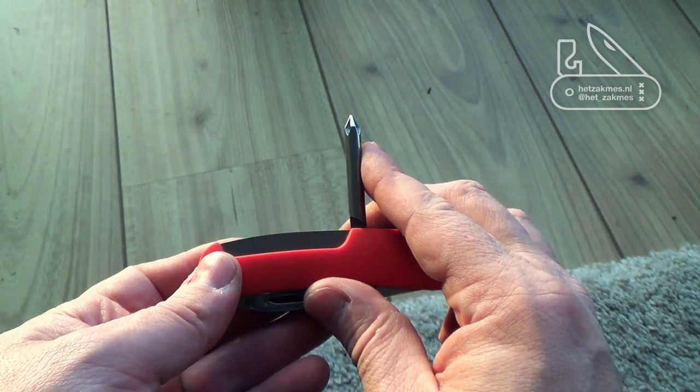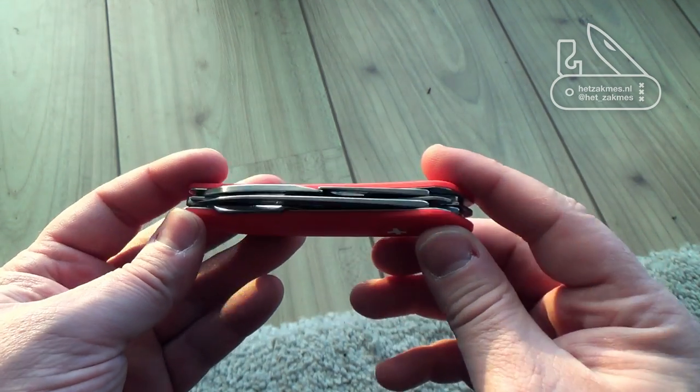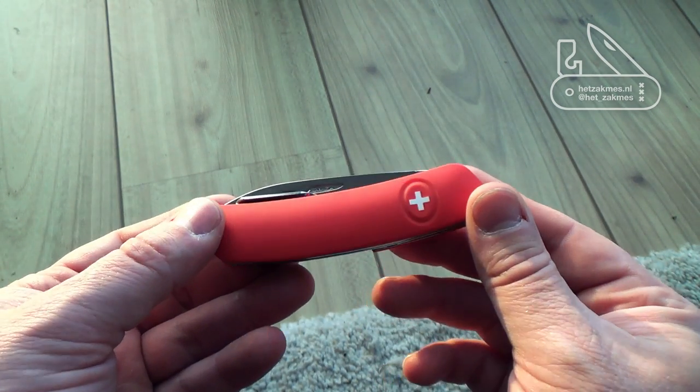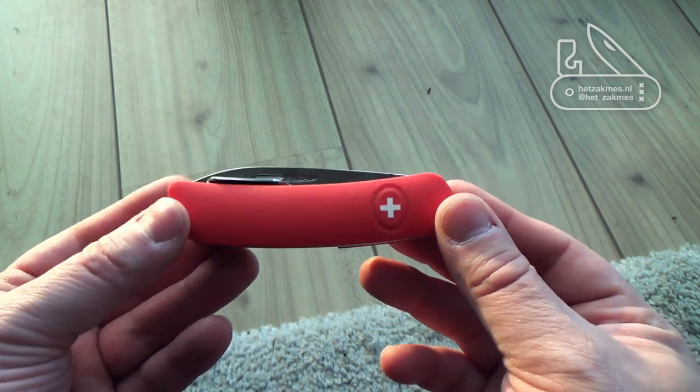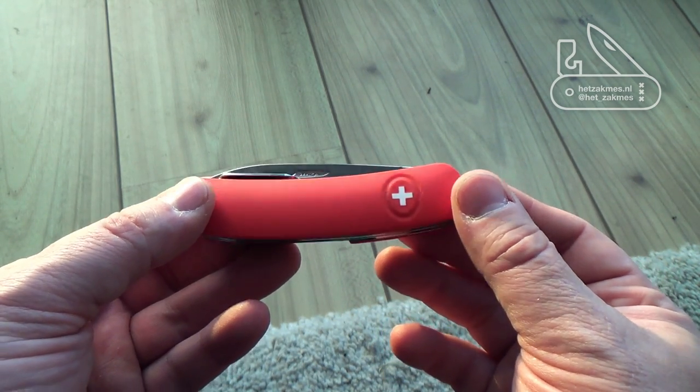Other configurations have, for example, a corkscrew or less tools than this. This is kind of like the maximum amount of tools you can get in this particular design. It's from Suiza, so it's not a Victorinox or a Wenger.